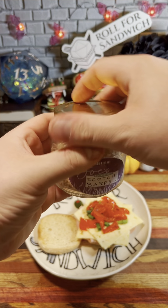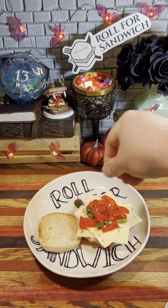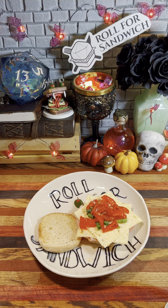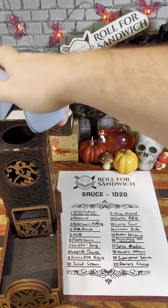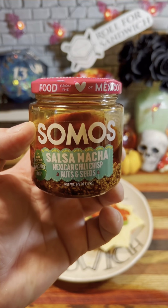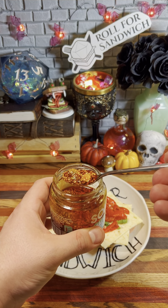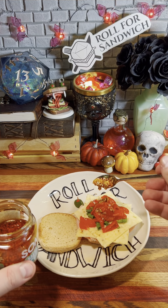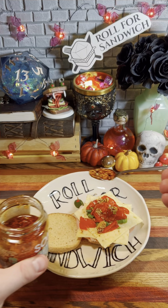This is actually quite an interesting mix. This salt will be nice — that little bit of scotch barrel smoke will go nicely with the peppers and with the cheese. And last but not least, it's the D20 sauce roll. 17 — salsa macha. This Mexican version of chili crisp is delicious, and not necessarily what I was hoping for for this sandwich because it's not going to do anything to cool down the sandwich.